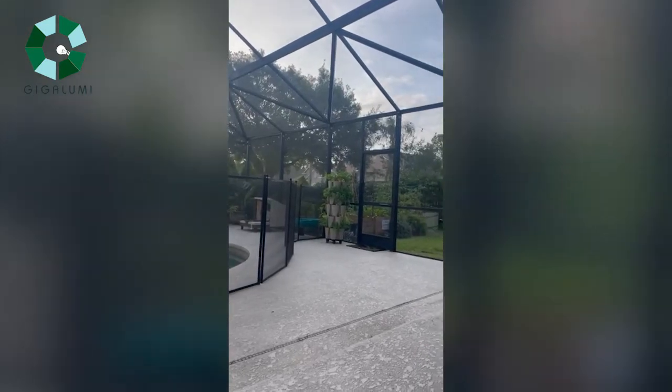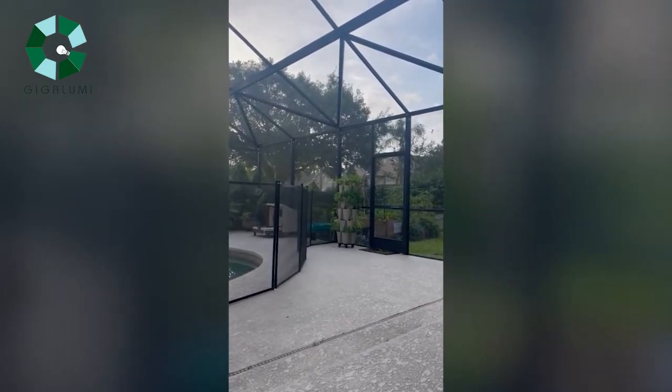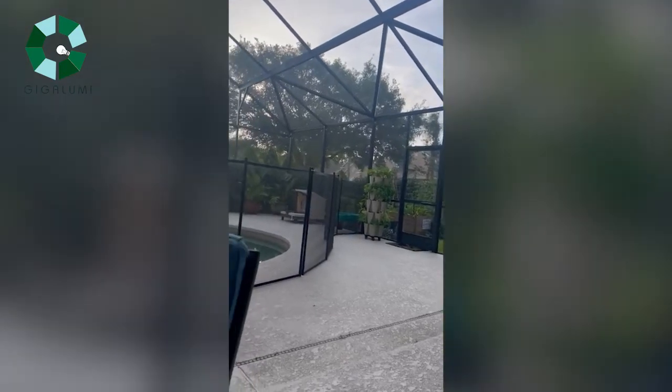Happy Thursday everyone. A little cloudy here in Florida — it's gonna be windy and then rainy later on, and rainy tomorrow as well. But I wanted to show you what I got in the mail today.